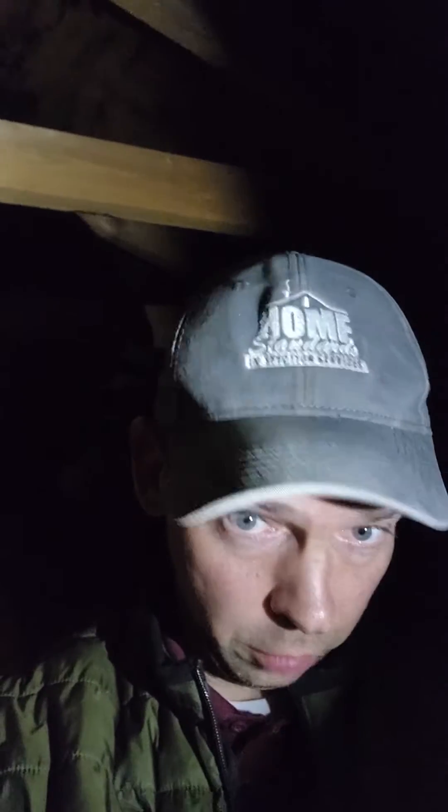Hi there, John Vaca here, Home Standards Inspection Services. Up in an attic, come across some mold — or what we would call possible mold, because I can't confirm it without testing. But if you can see that pattern with the blotchy black there, that gives you an indication of some higher humidity at some point in this attic.